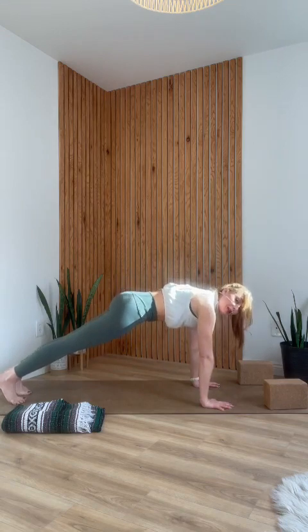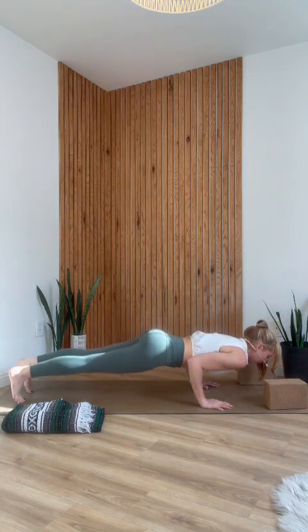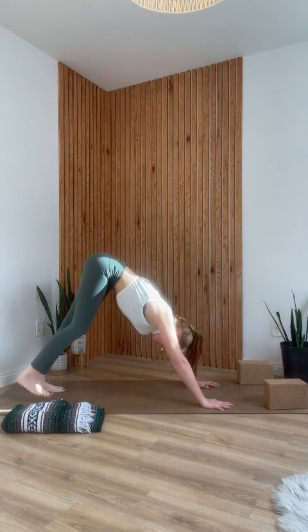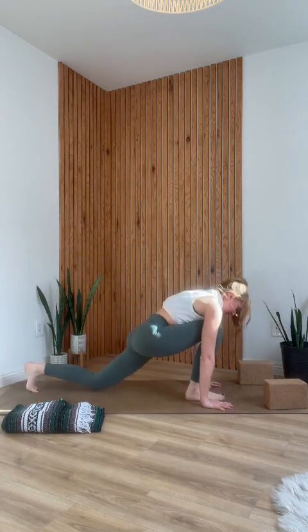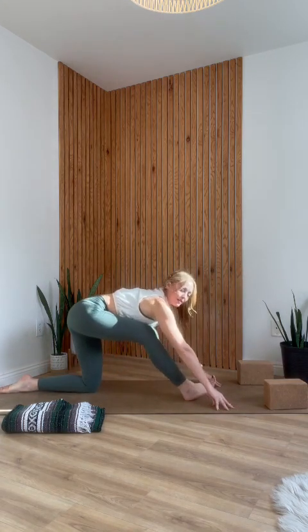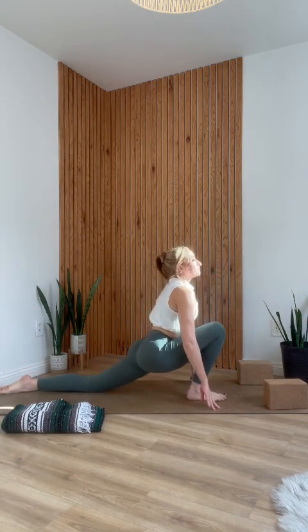This time you have two options: either lower to the belly first and take cobra, or if you have a solid chaturanga, use your toes to shift your shoulders forward past your wrists, bend your elbows halfway down, flip your feet and lift your chest into upward facing dog. Exhale into downward facing dog. You always have the option to choose either chaturanga to up dog or lowering to the belly and taking cobra. Right foot between your hands, lower your left knee down. As you inhale, hips come forward; exhale, press your hips back. Inhale, hips forward; exhale, come into that half split. One more: inhale, exhale, half split.